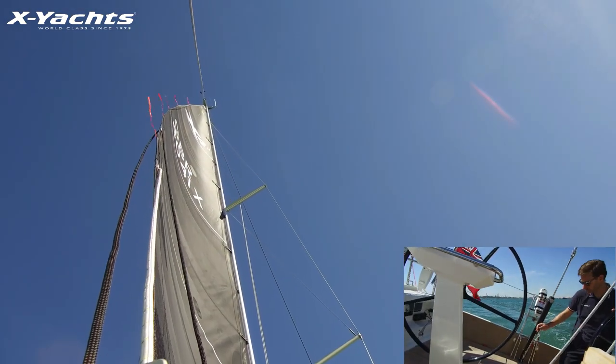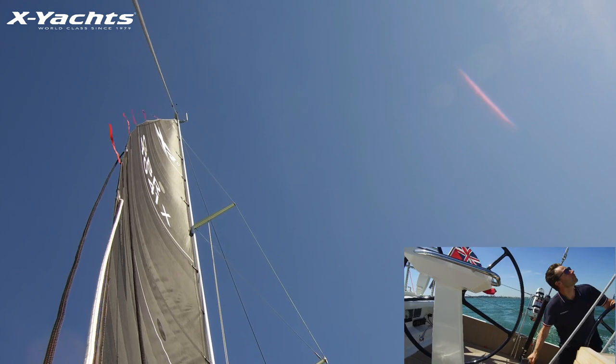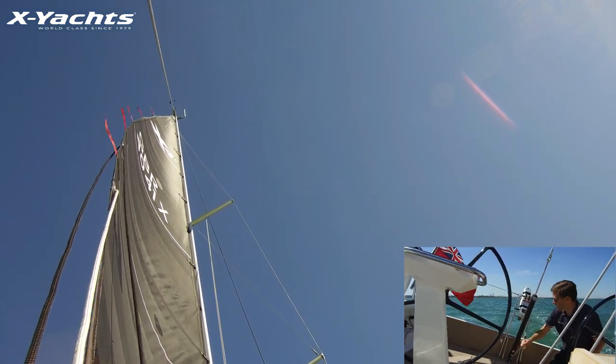We'll start pumping the backstay to depower the main, and you can slowly see the top of the main letting some of that power out of the sail.